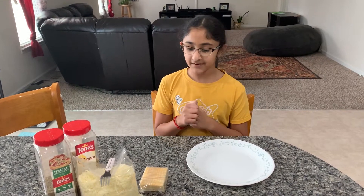Hello, this is Rachita, and today what we're going to be doing is make a very simple snack that kids can make if they can reach the microwave.